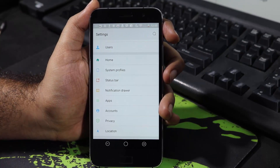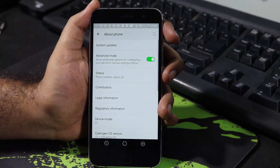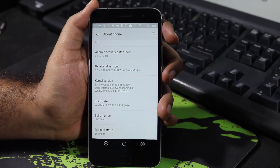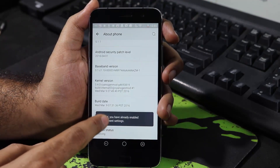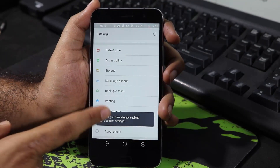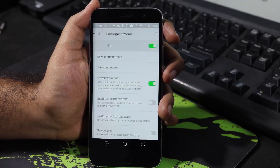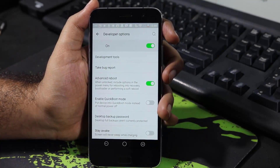Like Status Bar and Notification Drawer in the settings. Once you do that, enable the developer options by going to the About page. Scroll down to the bottom and click Build Number at least 7 times to enable the developer options. Now go back — you will find Developer Options just above About Phone. Click that and make sure you enable the Advanced Reboot option.